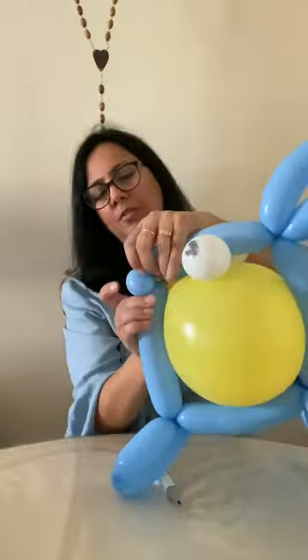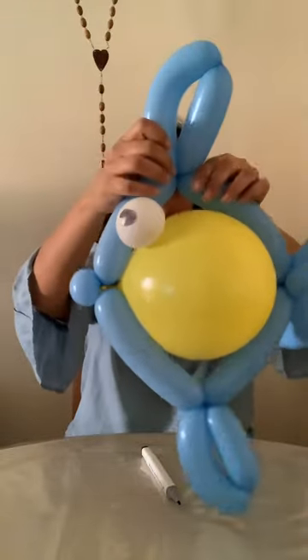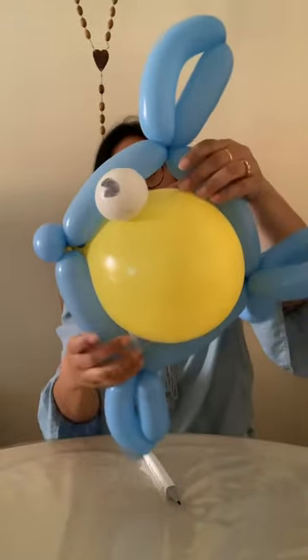And there you have it — as simple as that! You will need to try it a couple of times to get it perfect, but it's not that difficult. And here you have it — Mr. Flounder swimming around. Take care, thank you for visiting!